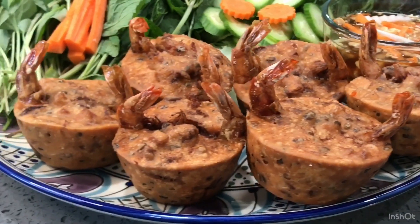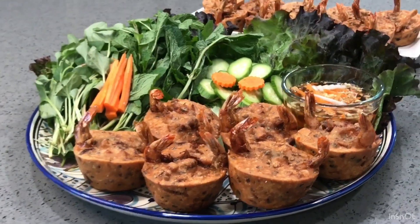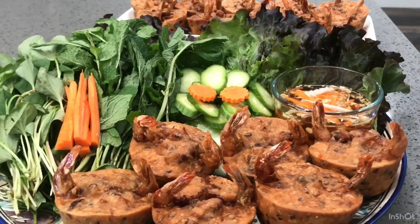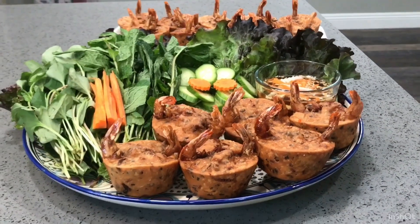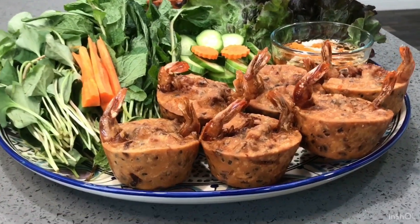Isn't it looking good and delicious? I hope you guys will give it a try and let me know how it turns out.